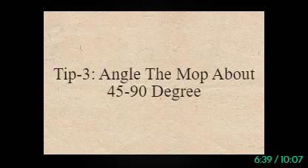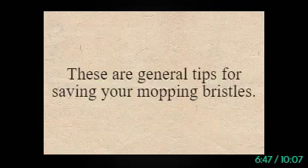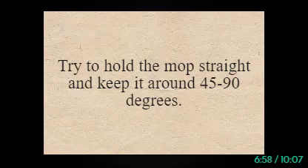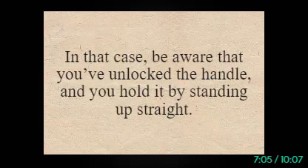Tip 3: Angle the Mop About 45 to 90 Degrees. Always hold the mop at about 45 degrees whenever you're sweeping the floor. These are general tips for saving your mopping bristles. If you maintain and strictly obey these rules, your floor will be cleaned easily. Try to hold the mop straight and keep it around 45 to 90 degrees. If the mop stops spinning after applying these norms, be aware that you've unlocked the handle and hold it standing up straight.